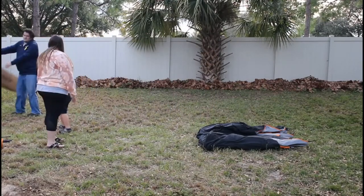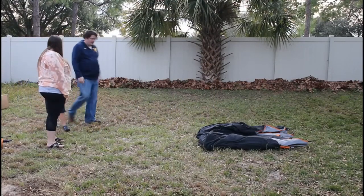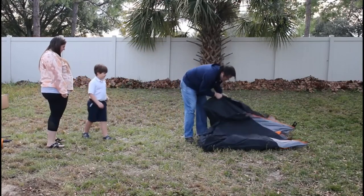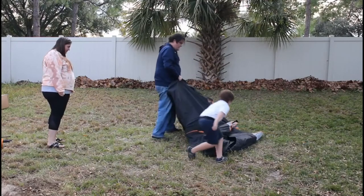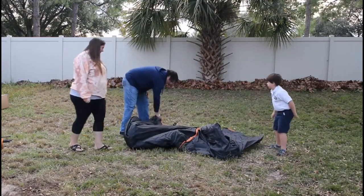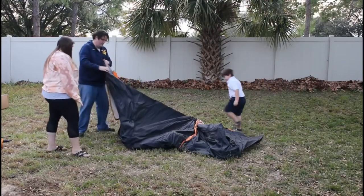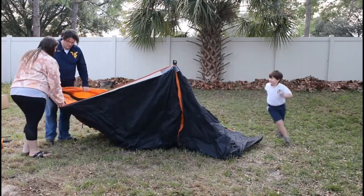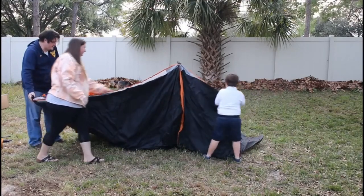We're just going to spread this tent out. It's kind of a fold-and-roll situation, so we're unrolling it and then just unfolding it.